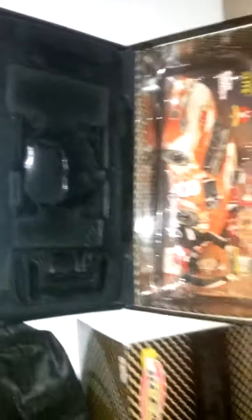What's up everybody, welcome back with another diecast review. In today's video we're doing Dale Earnhardt Jr.'s 2002 Busch Series Richmond Elite Race Version.